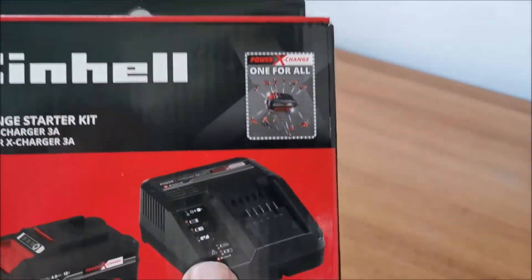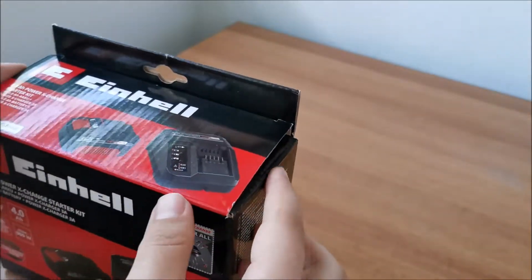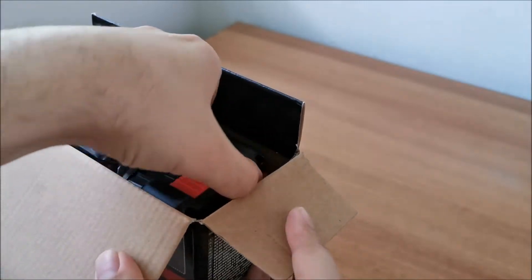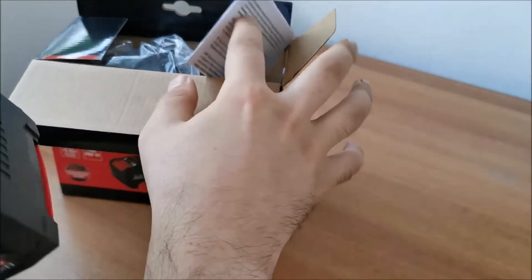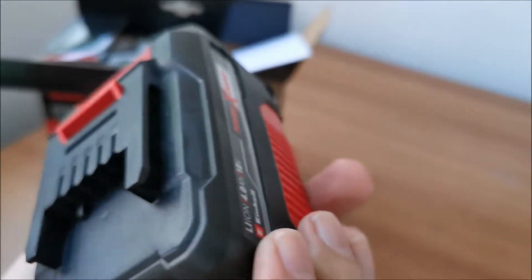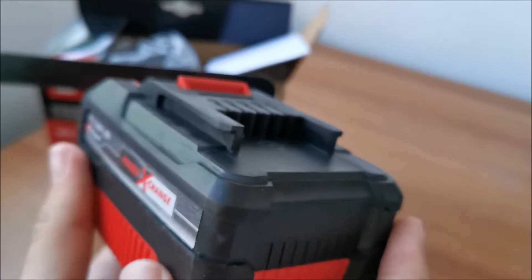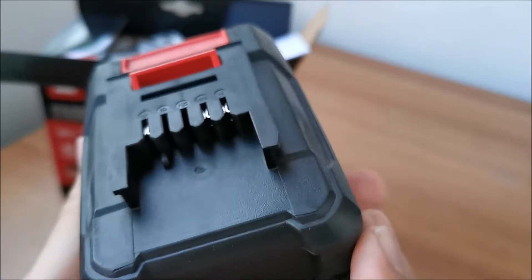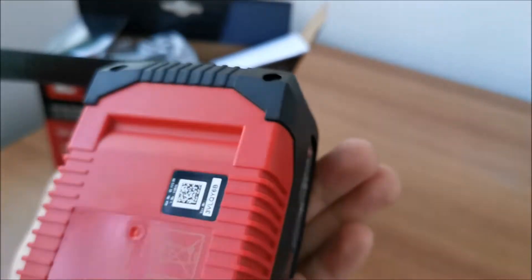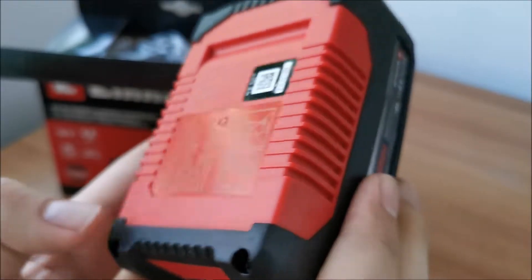Let's get inside the box and we have the battery itself. I thought maybe it's a second-hand battery — it was too cheap to be true. But no, because we don't have any scratch marks. This battery was never connected to anything. We don't have any marks like it would have been put on the ground or something.